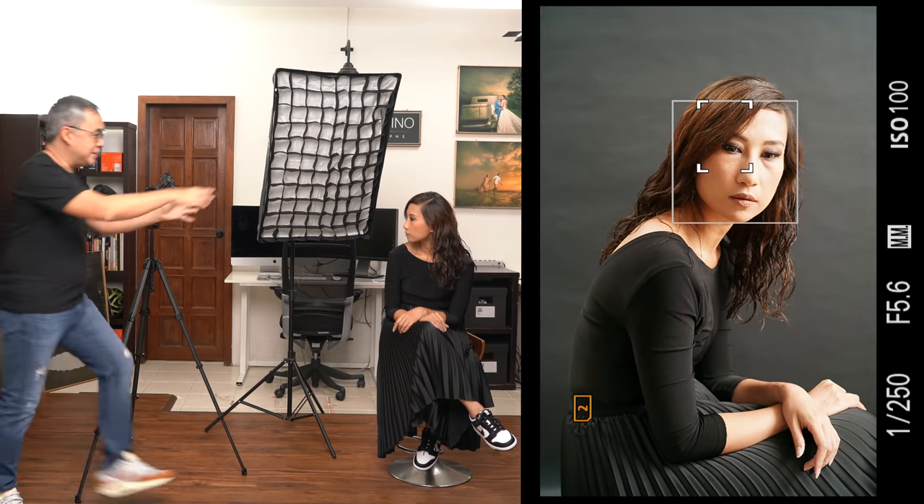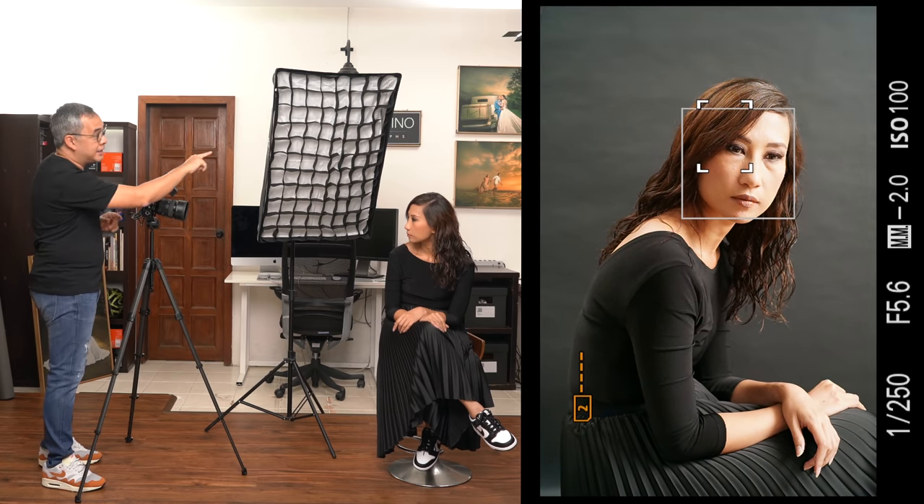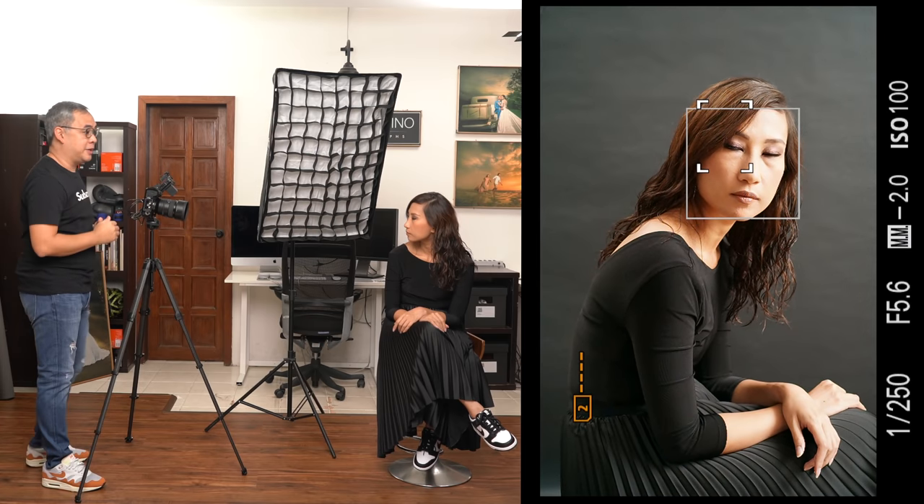We're creating dramatic portraits. As you can see, it's a very, very small space, except that since we have our light very close to our subject, we are now confining the light just in this particular area, creating that beautiful soft light. Having the light closer to her also creates softer light. Rule of thumb: the bigger the light source, the softer the light. Having the light even closer to her makes the light source even bigger relative to her.